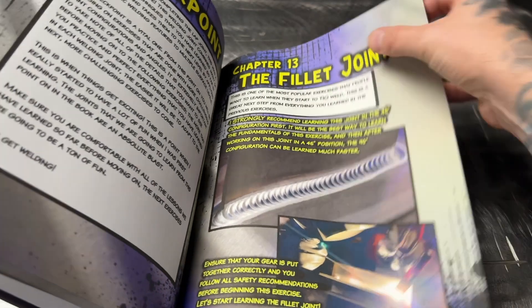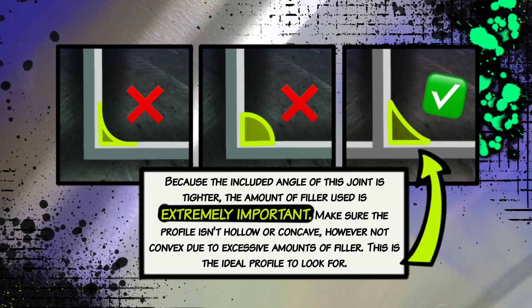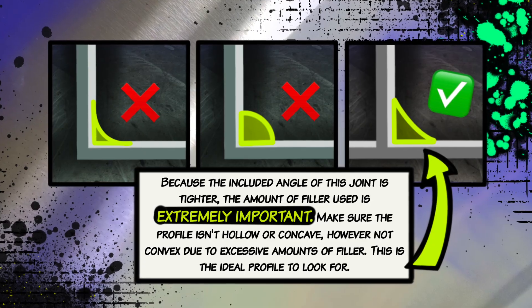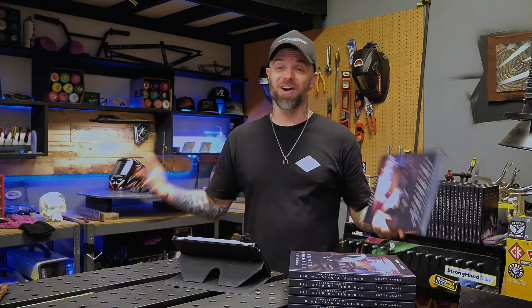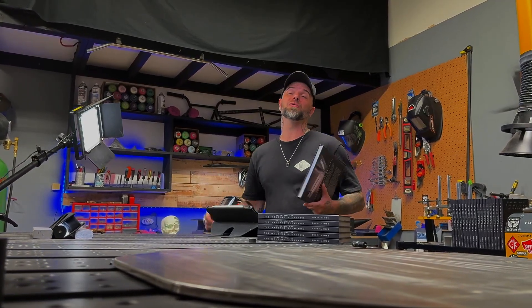Really be careful with how much filler material you're using on this one. You can see in the book there are a couple of diagrams showing what we're looking for. This joint tends to overfill very quickly, and for somebody who's first learning, be really mindful about how much filler material you're using each step. Don't add too much. We're taking things we may have done hundreds of times and finding a way to make them more challenging and bring them to a whole new level.